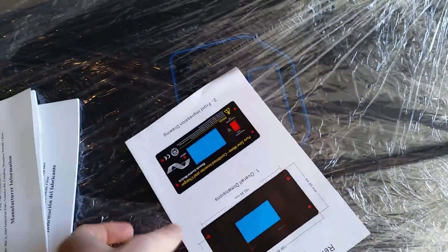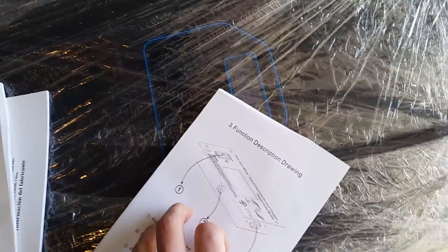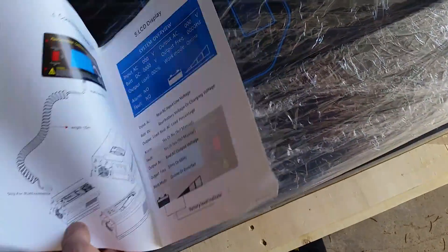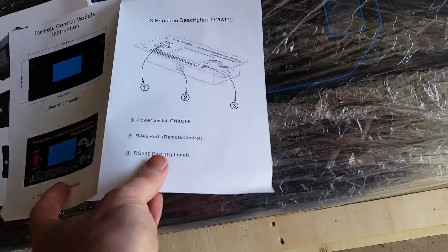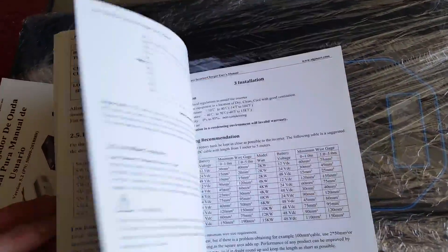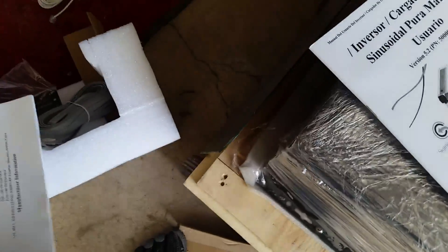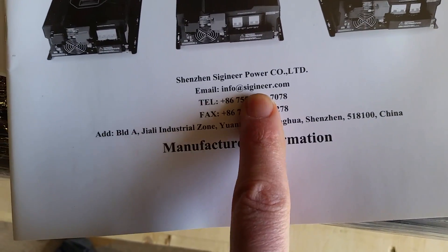I don't really do unboxing videos, so it's not like I have a tripod set up and proper audio equipment or anything like that. It's just some basic directions on how to install the remote display. It's the same thing that's on their website — if you just Google Sigineer, go to sigineer.com and look at what they call inverter chargers.